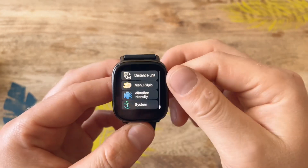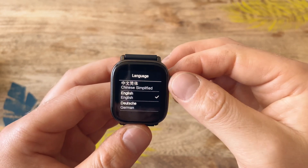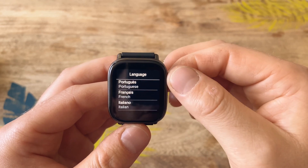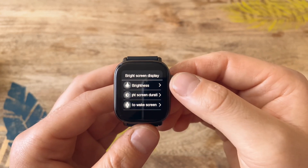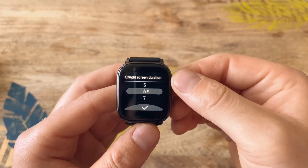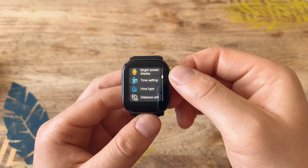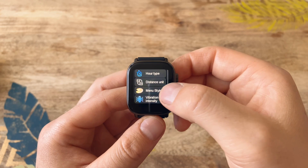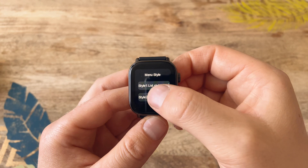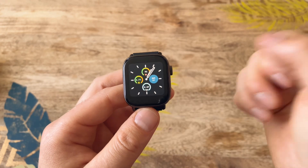In the settings, you can change languages — there's a short list including Chinese, English, German, Spanish, Portuguese, French, and Italian. In screen settings you can change brightness and screen duration, from as low as five seconds up to nine seconds. You can also change the menu style — right now it's style one, and if we switch it to style two and go back to the main menu...